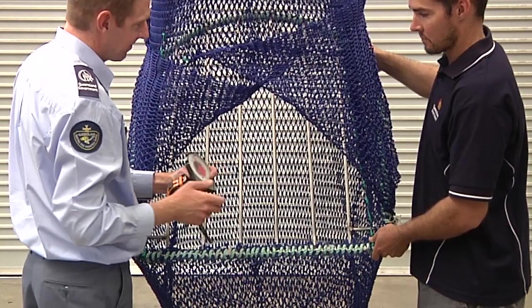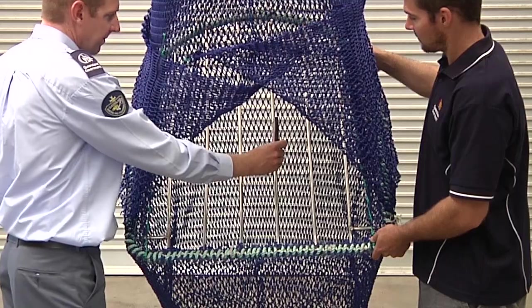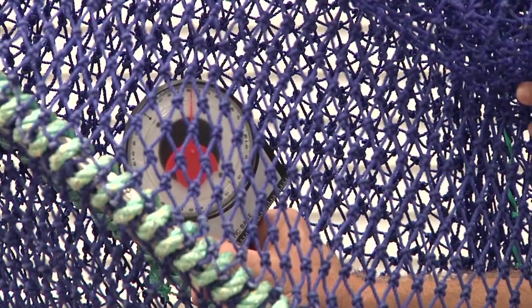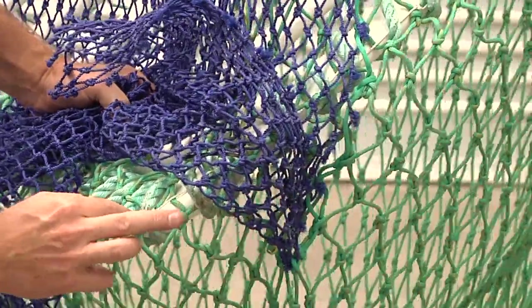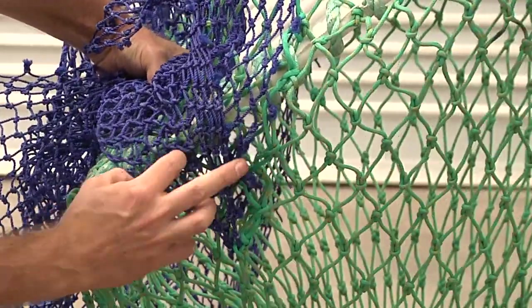Place the non-magnetic side of the angle metre on the centre grid bar to check the angle of the device. The angle measurement must read 55 degrees or less. To work out the angle measurement without an angle metre, the mesh count method can also be used.